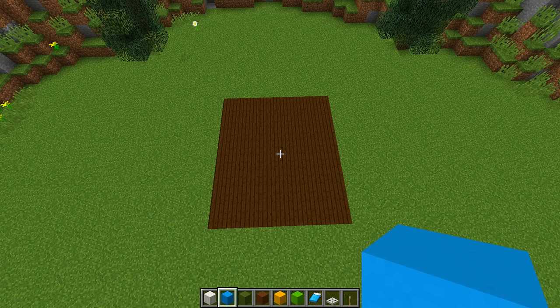To make this really cool baby's room, the first thing we're going to need to do is find an area where we want to build our room. The cool thing about this room is you can make it any size you want — it's totally up to you. The size I'm going to be building today is eight blocks wide and nine blocks long.